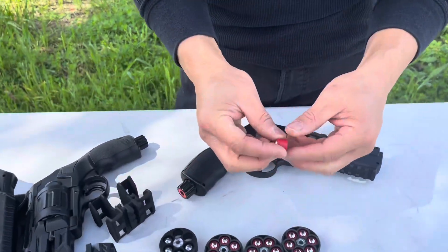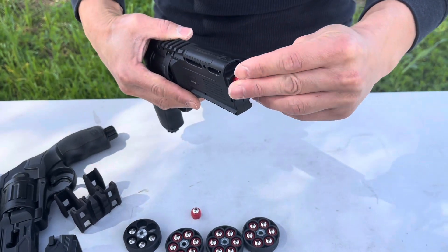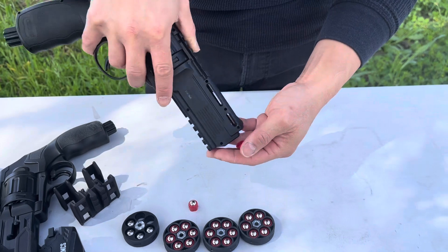So I have these new projectiles right here. They're made a little bit bigger and they fit the barrel a lot better, so you're gonna get a lot more performance on top of your TR-50.